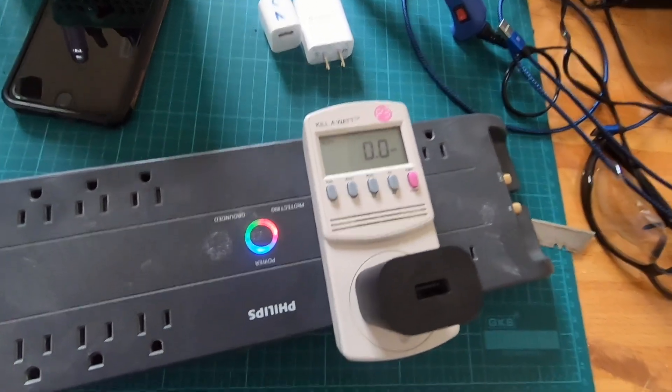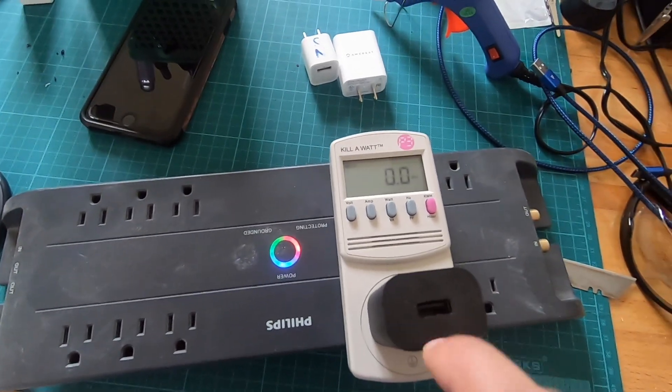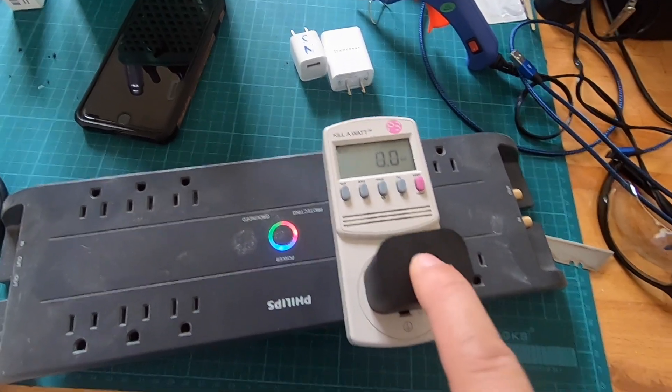I was curious — I don't know if anybody is just as curious as I am worrying about vampire drain. I probably have about 20 of these plugged in all over the house, and I feel better after knowing that there is no drain.